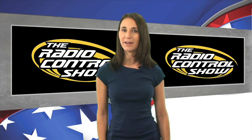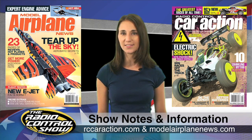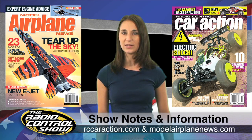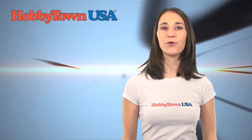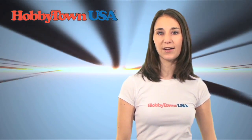Thanks again for joining us on the Radio Control Show. Remember to head to your local newsstand for the September issues of Model Airplane News and Radio Control Car Action. You can also check us out online at rccaraction.com and modelairplanenews.com for everything we covered in this week's show. I'm Hope McCall and we'll see you next time. Remember, you can get your hands on most of the cool products you see here on the show by visiting your local Hobbytown USA.